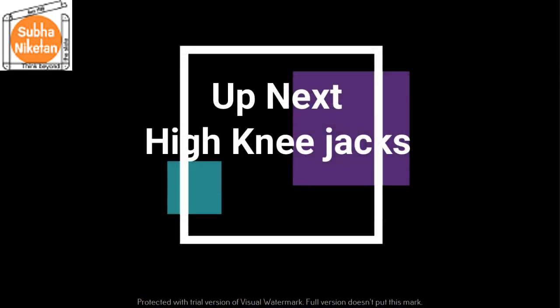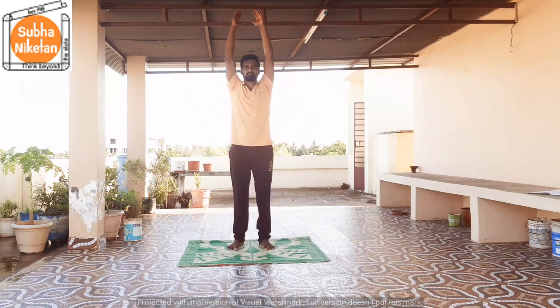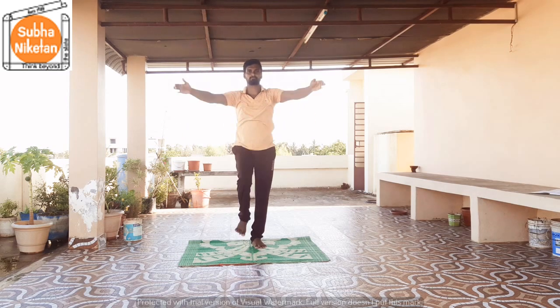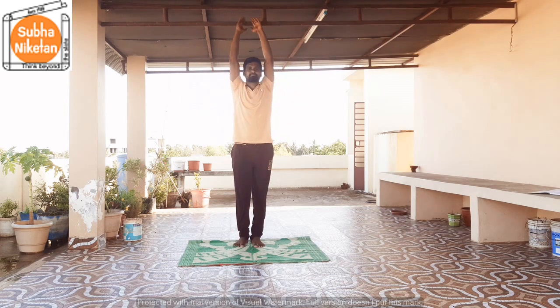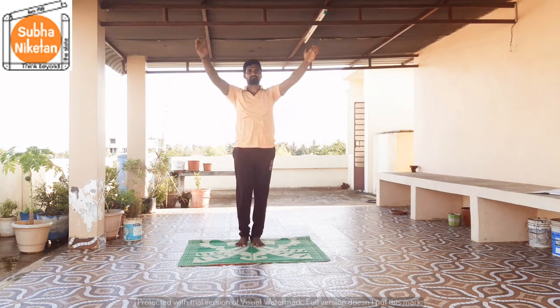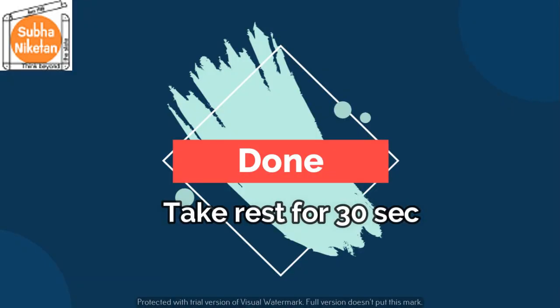And the next exercise is high knee jacks. In 5, 4, 3, 2, 1, go! 1, 2, 3, 4, 5, 6, 7, 8, 9, 10, 11, and 12. That's it children, take a rest of 30 seconds.